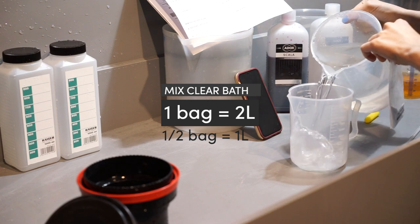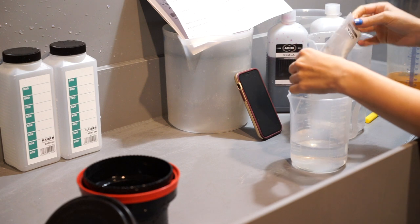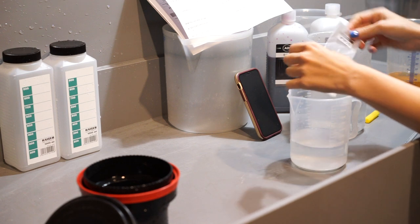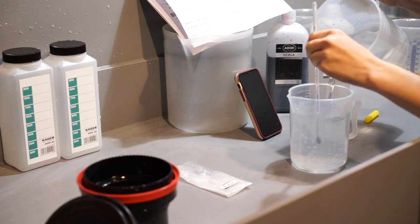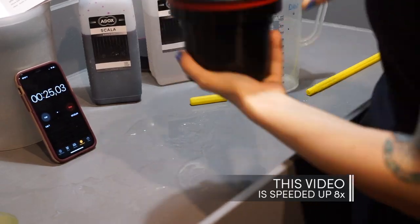The bag of clear bath makes two liters of work solution. With a kitchen scale, the powder is quite easy to divide in half to make one liter first and save the rest for later. But even if you mix the two liters at the same time, the clear bath will stay good for 16 weeks when protected from contact with air, for example by squeezing the storage bottle.